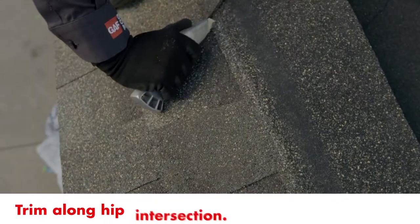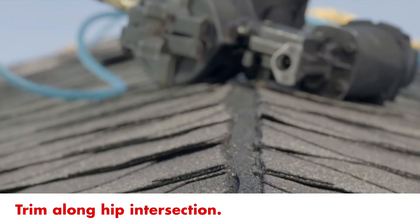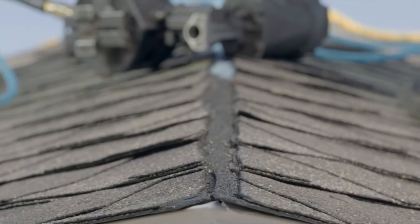Finish by trimming shingles along the hip intersection. Repeat on the other side of the ridge. The small gap that's left will be covered by ridge cap shingles.